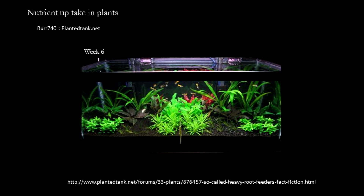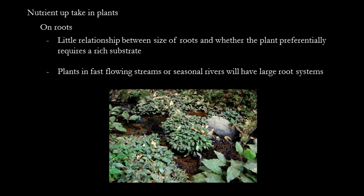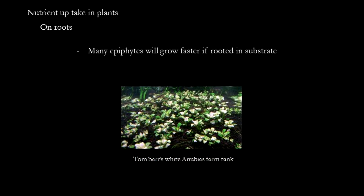Interestingly, the plant that did significantly better with substrate fertilization was the Alternanthera reineckii. In my own tanks, where I started out using a rich dirt substrate, there is almost no difference between the side that had Osmocote Plus or not. Regarding roots, there is little relationship between the size of root systems and whether the plant prefers to uptake nutrients through those roots. Terrestrial trees can have huge root systems but feed through their leaves and bark just fine. Aquatic plants that grow in fast-moving streams have large root systems for anchoring purposes, and it has nothing to do with whether they prefer to feed through their roots. However, many plants that can grow on wood and rocks nonetheless grow faster if their roots are rooted into substrate — for example, Tomba farms his white anubias using soil substrate.